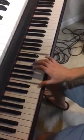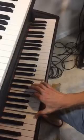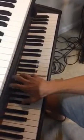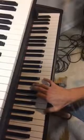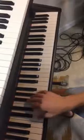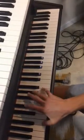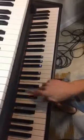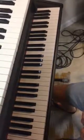So when you put it all together, don't worry about the left hand — I'm just playing simple roots. Let's worry about the right hand. And when you put it all together, don't worry about the right hand.